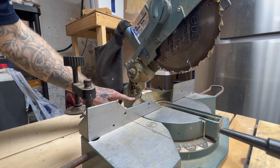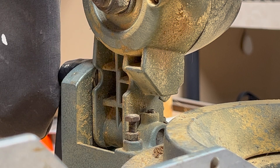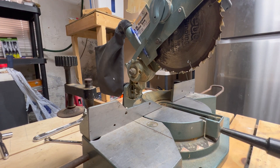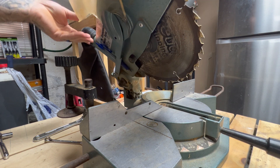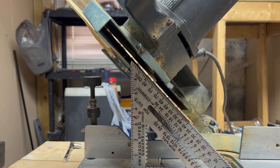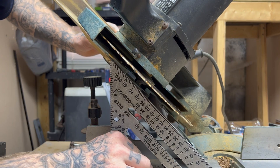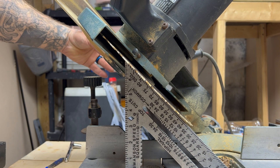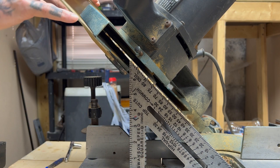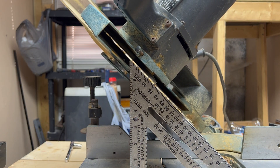So we've got to loosen this lock nut and raise this bolt up just a little bit. We'll raise it up and try again — but that was way too far, big gap at the top, so we go back down. Now it's too far the other way, big gap at the bottom, so back up just a hair more. That's perfect. Now we'll just tighten it back up.